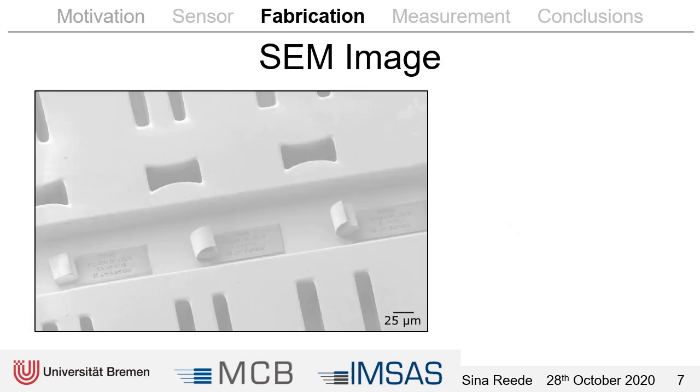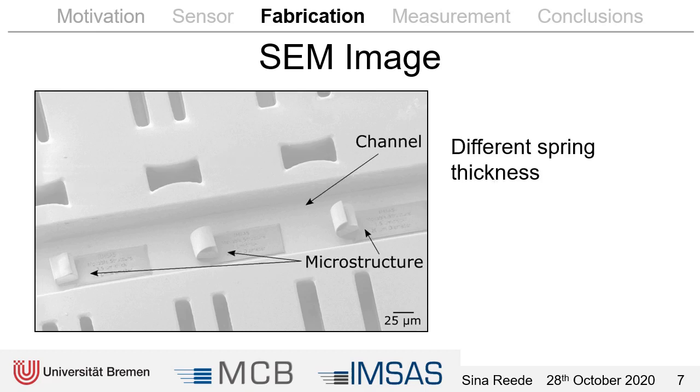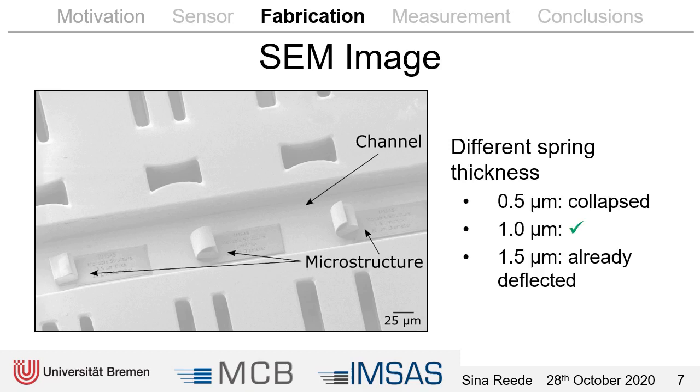Here you can see a scanning electron microscope image of the chip. At the top and at the bottom we have the waveguides, then the lenses, and in the middle the microstructures inside the channel. They all have a different spring thickness: on the left side 0.5 micrometers, then 1 micrometer, and then 1.5 micrometers on the right side. The first one collapsed, so that was too thin. The second one looks quite good, and the third one is already a little bit open so part of the light might already be blocked. We chose the 1.0 micrometer thick springs for the next steps.